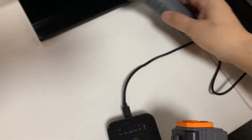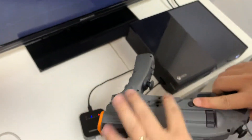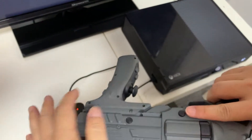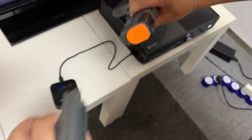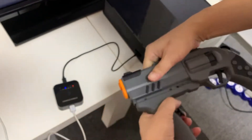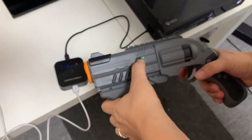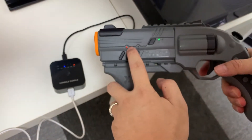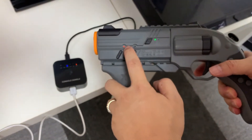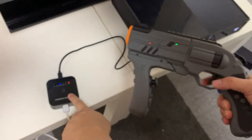Then we come to set up the gun. Remember, when you remove this controller, you have to push this button. Then we power on this gun. You can see this lamp keep lighting — it means this gun is now successfully connected to the dongle.